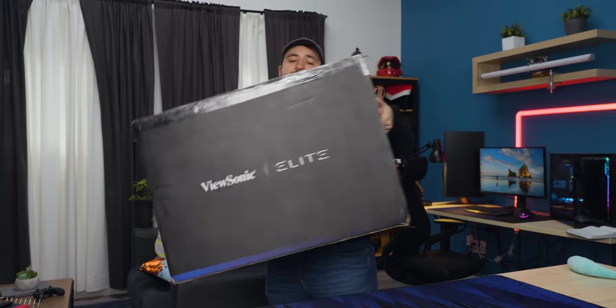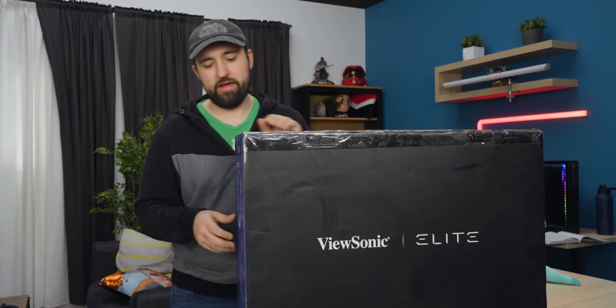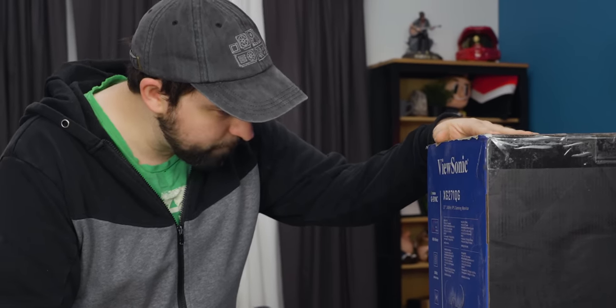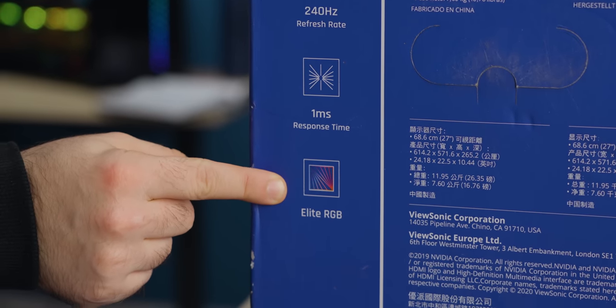Big box. It's got all the stuff that you kind of expect from monitor manufacturers these days — pretty much everyone's got G-Sync, low latency, input lag. This is not that bad for telling me all the random extra stuff it has. It's got a 240Hz refresh rate, a one millisecond response time, and Elite RGB.